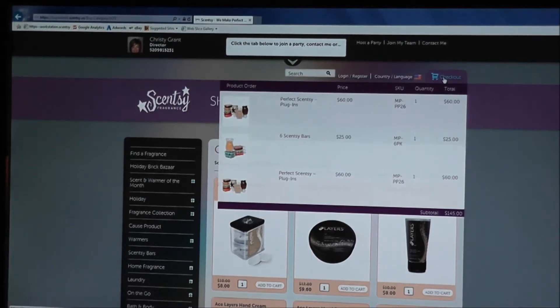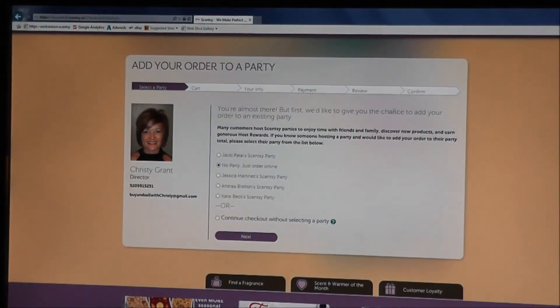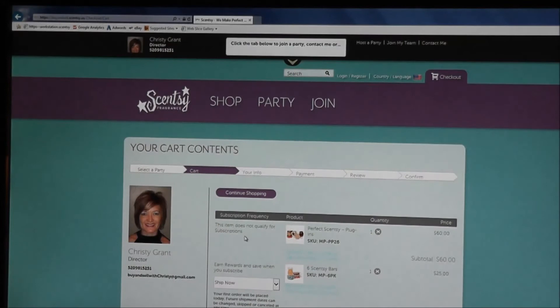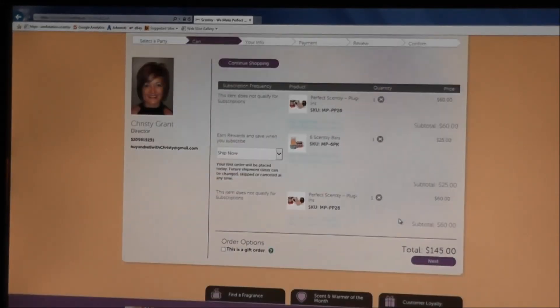You can see the three things we have in the cart. It says you're almost there. First, you can add to a party — I'm going to click No Party, just order online. Click Next and here everything is listed. You can click Edit Multi-Pack Contents if there's something you don't want, or click View to see everything you ordered, including totals and subtotals.